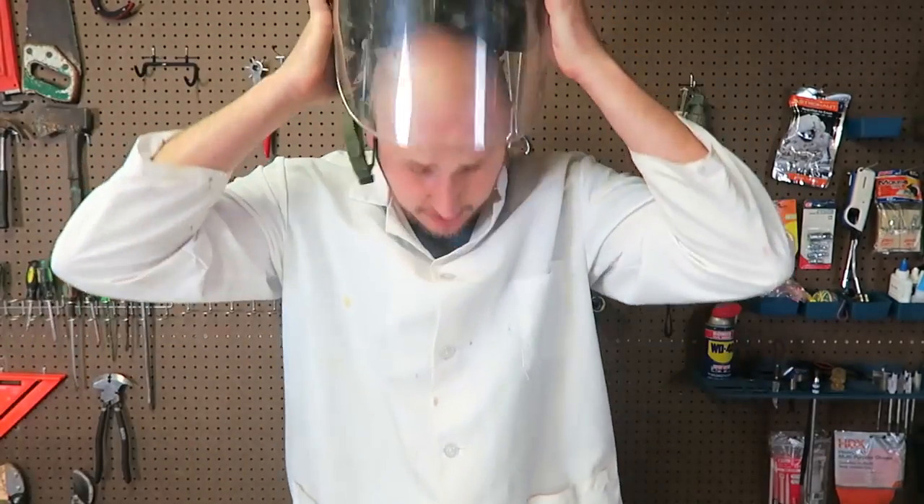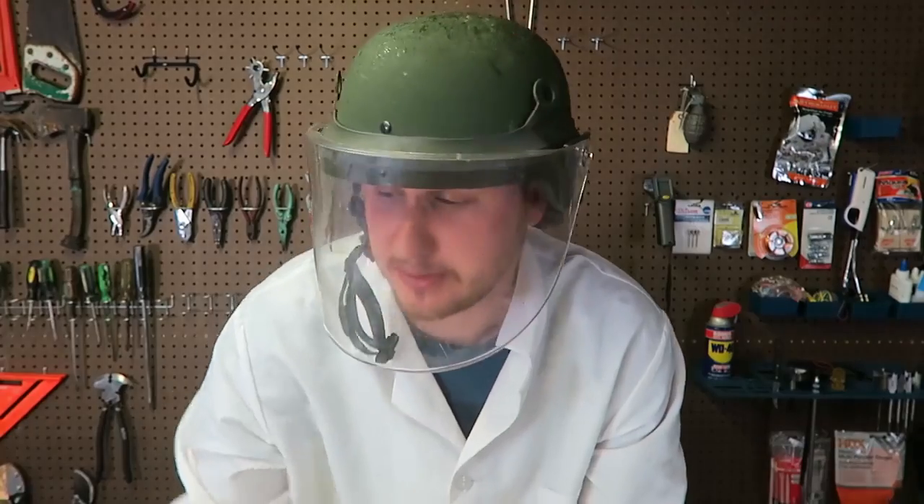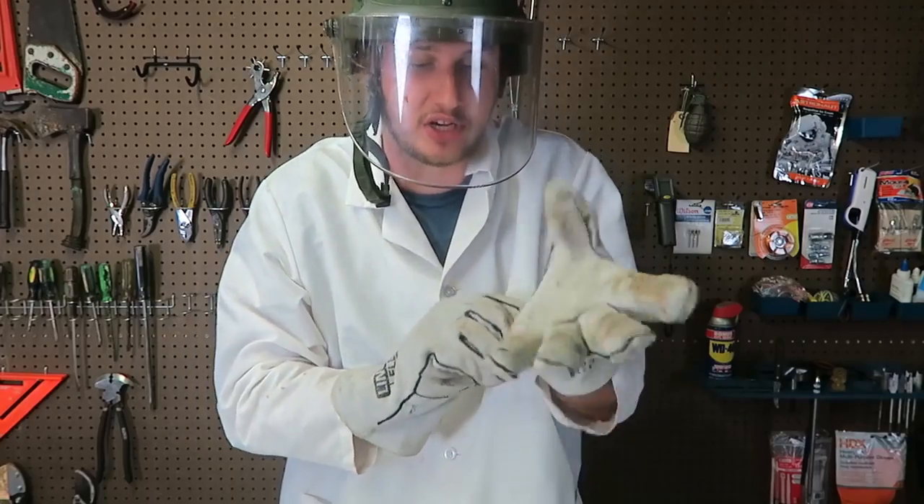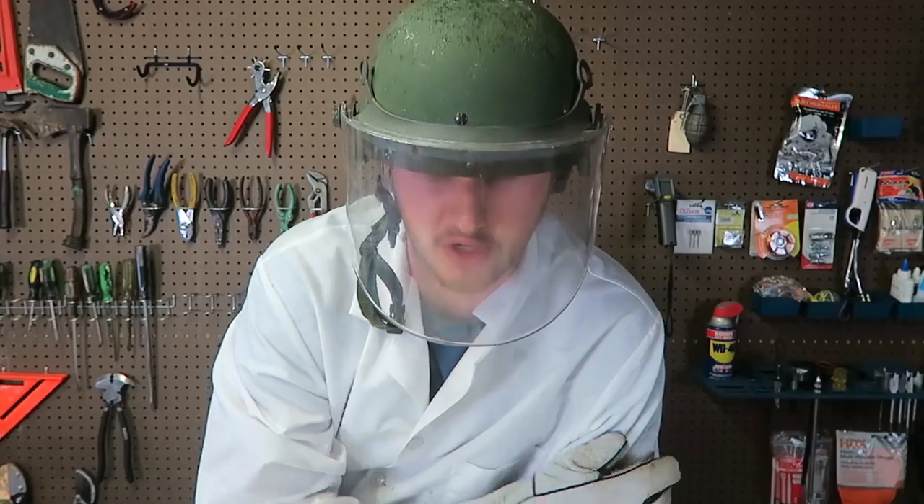What's up, everybody? Welcome back to my laboratory, where safety is number one priority. And for this experiment, we're going to need a lot of safety. So I'm gonna have these heavy-duty welding gloves. As you can see, I have a full mask. Kids, do not try this experiment at home.